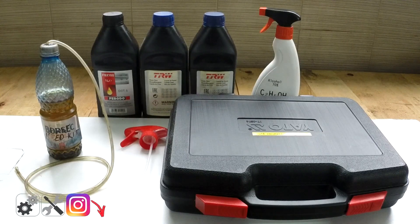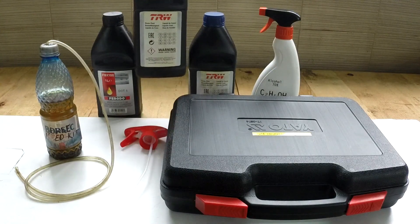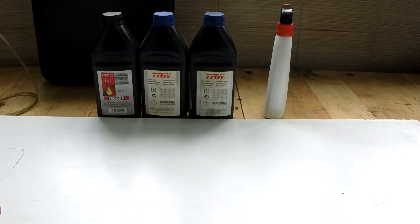You can find the link to the tools you'll need down in the description, as well as the tool list. Don't forget to buy some brake fluid. It is recommended to change the brake fluid about every two to three years.